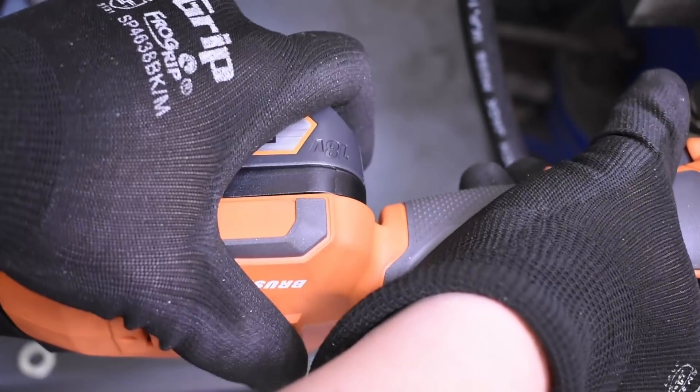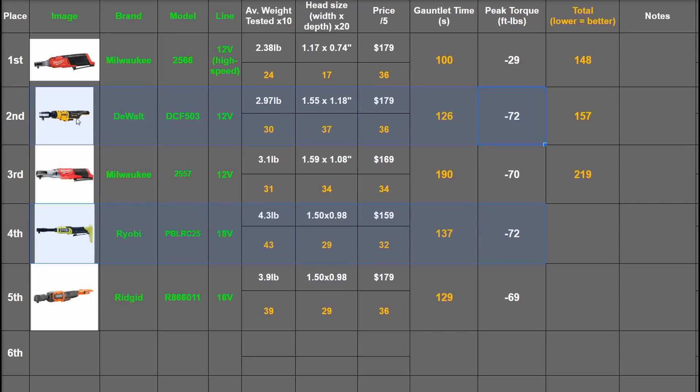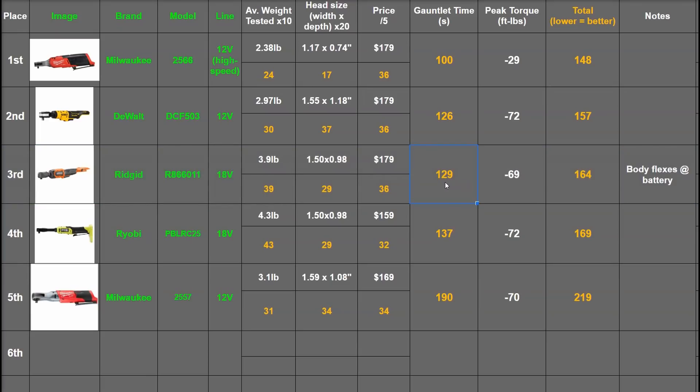With a second trigger pull these were pushed up to 69 and 72 foot pounds. Interesting that the 55 foot-pound rated RYOBI makes as much as the 60 foot-pound rated DeWalt. Total scores: 169 for RYOBI and 164 for RIDGID, putting RIDGID ahead due to faster time from higher RPM under load. But considering body flex, overall weight, and layout features compared to the RYOBI, we'd go with the RYOBI all day on the harder-to-assign-points factors, even if they were the same price.